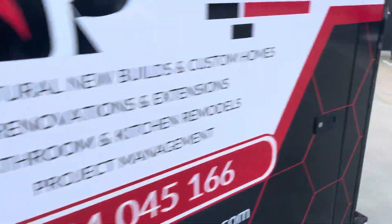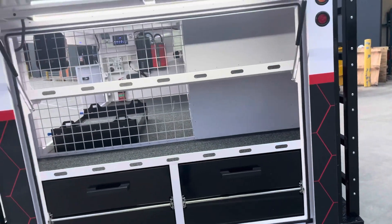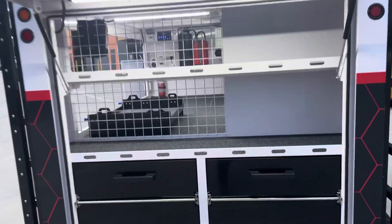Out the rear again - all the fancy features of a pro trade series TP 96. Fixed with the big rear drawer systems, fixed-out shelving platforms.